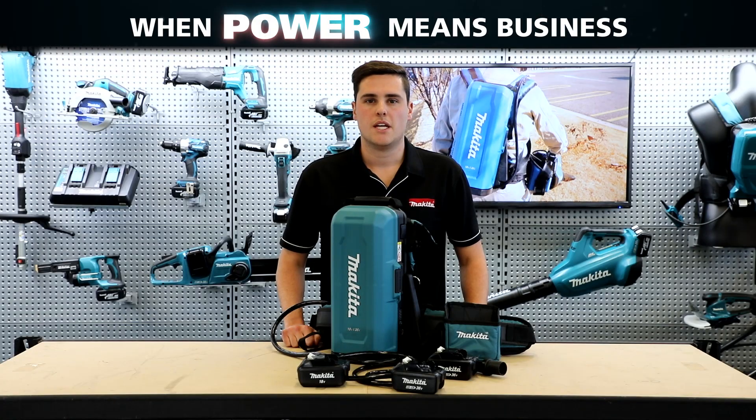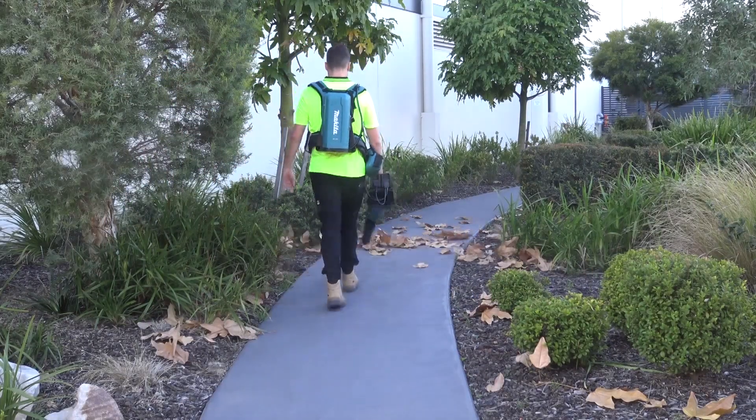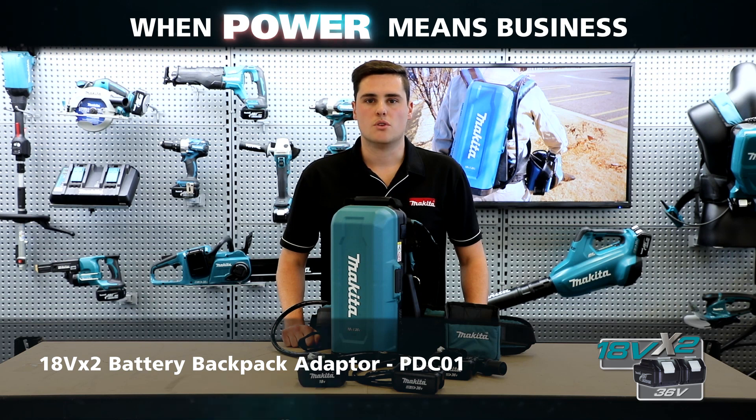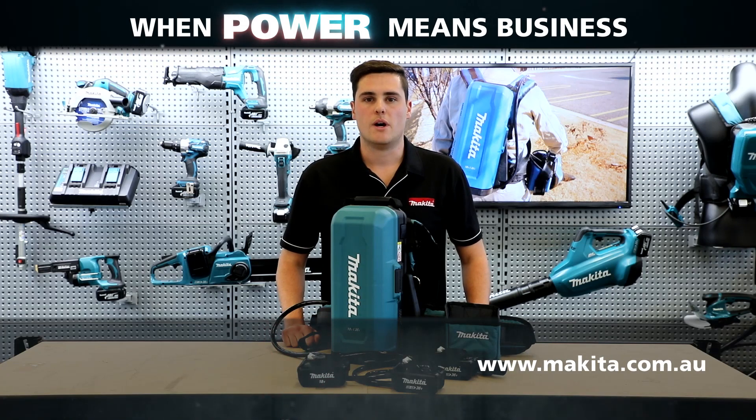Altogether, the PDC01 weighs seven kilograms with four six amp hour batteries, the harness and adapter, which makes it perfect for all day use. So this is the new 18 volt times two battery backpack adapter PDC01. For more information, head to our website.